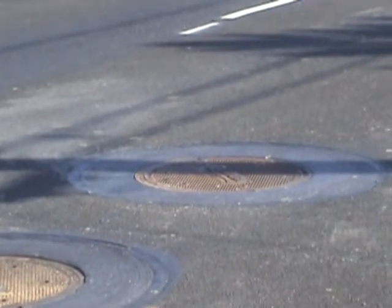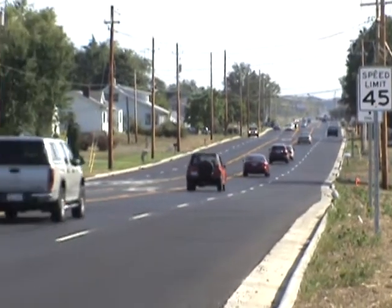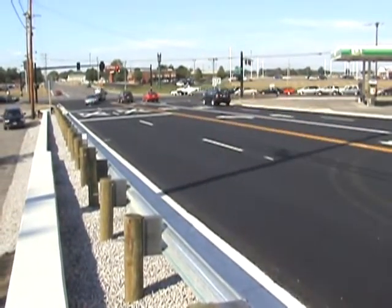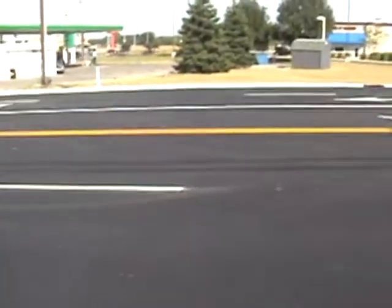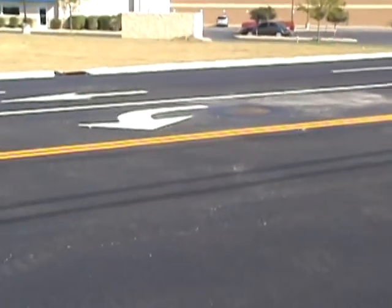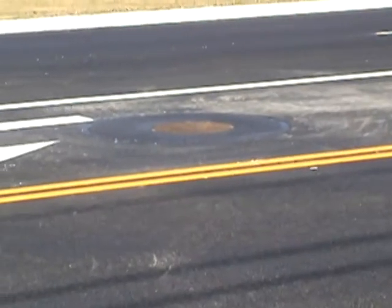In Allen County of Ohio on State Route 81, there was a one-mile stretch that had 54 of these manhole structures. This method was used. The pavers did their work. The Mr. Manhole crew came in in four days, raised all the structures to grade, and they were leak-free, vacuum-testable, perfectly level structures done in four days, and the road was opened on the following day.